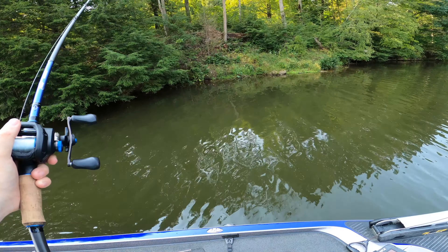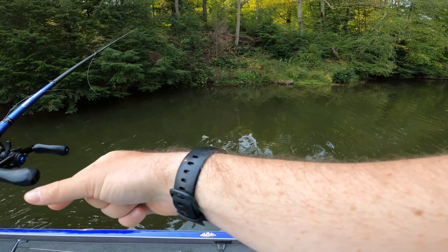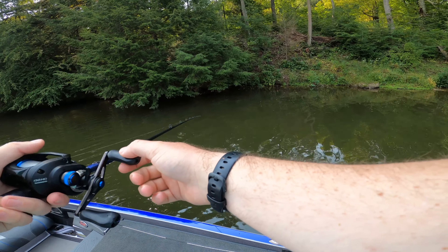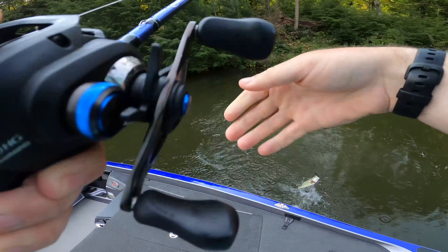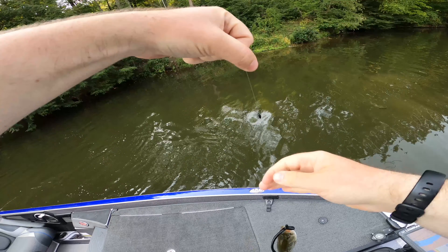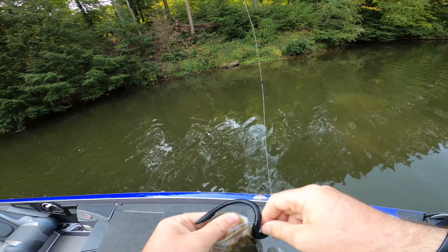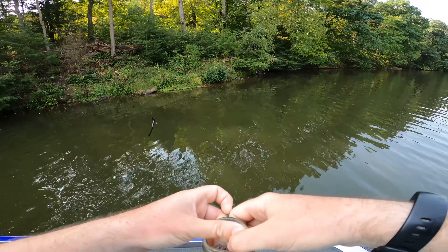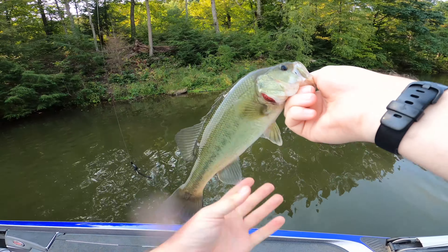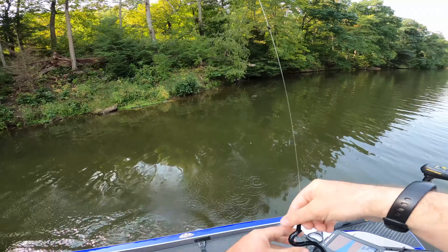There's a good one — finally! Come here, don't you come off. Pow! That's a tank. While you may catch some small ones with the trick worm, you're also going to catch fish like this. That's probably pushing — she's pushing for it, we'll weigh her.